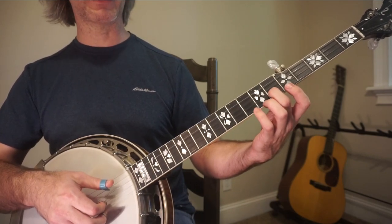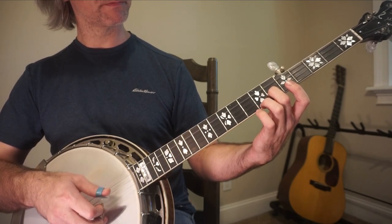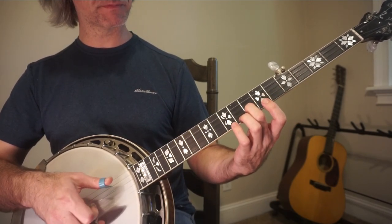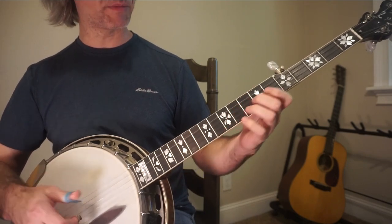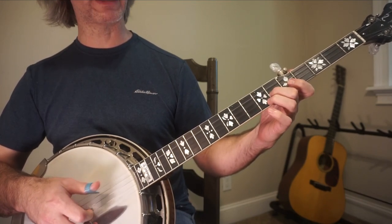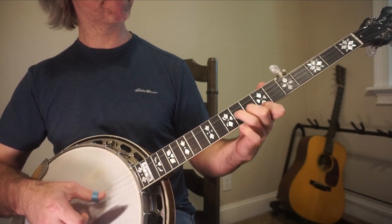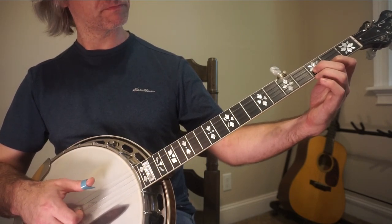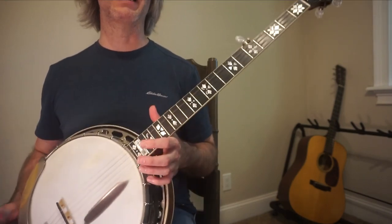Good news — you simply slide down 2 frets and do the same exact thing again. Then move back up. So that's the theme: down 2 frets, back up. And guess what? The last 2 measures are the same for the B section and the A section — you do that on purpose, so you have less to learn.